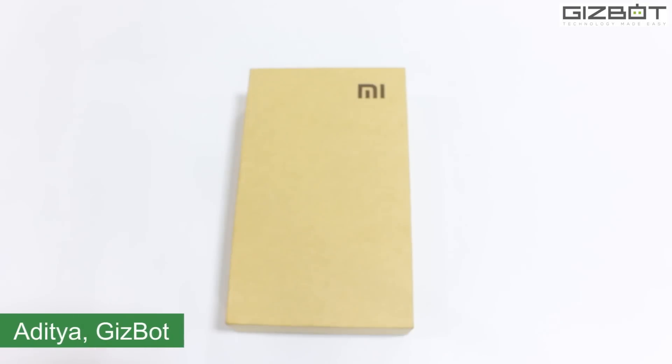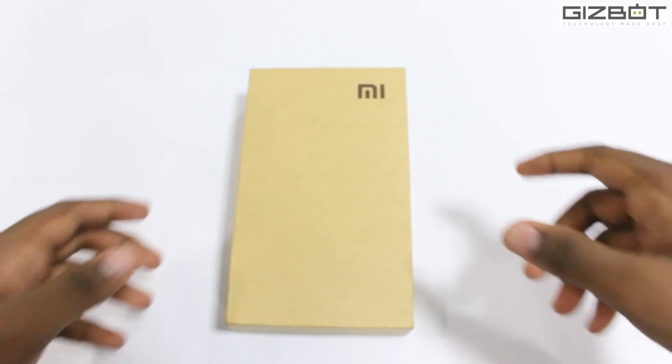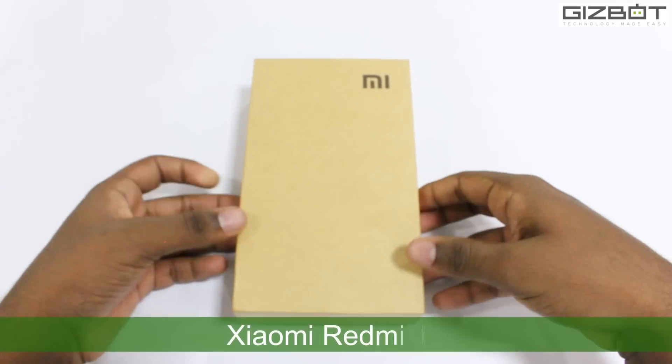Hey everyone, this is Adi Agarla for Gizbot and today we're going to do the unboxing and quick test of the Redmi Note.